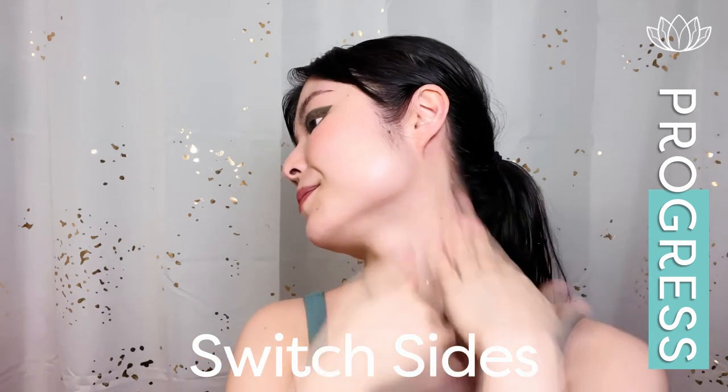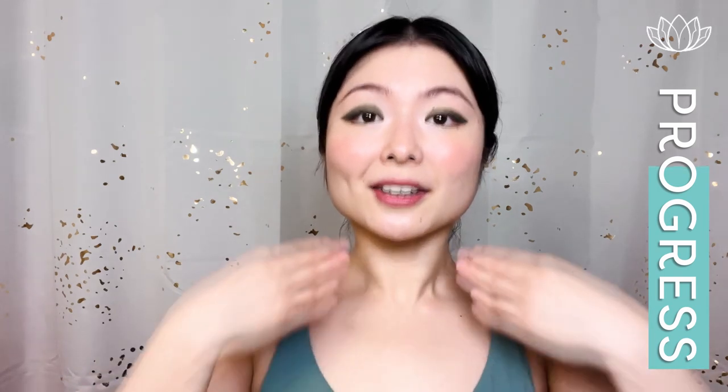Now we're going to sweep down our neck for lymphatic drainage. We're going to go like this — sweep down the side. Switch. The second one here. And we're going to open up our chest and do one more here. Bring awareness to your posture and release.